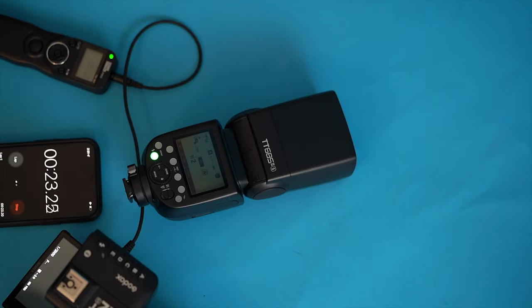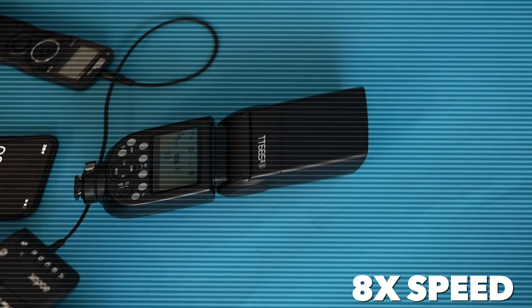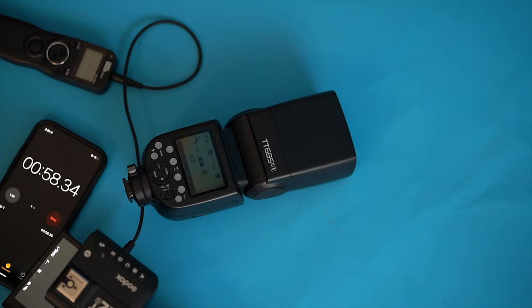We've got about a two-second recycle time now — it's pretty slow. We'll see how long that drags things out. We're approaching a three-second recycle now. Obviously the disadvantage of the TT series of flashes is that they run AA batteries instead of lithium-ion, so the recycle times are not as snappy.